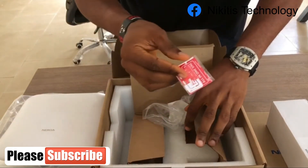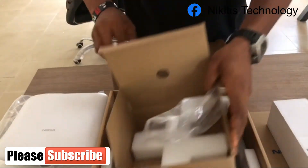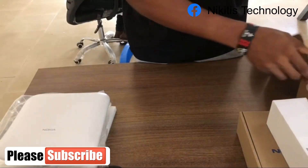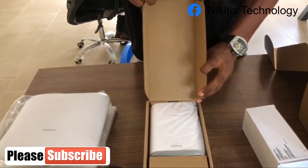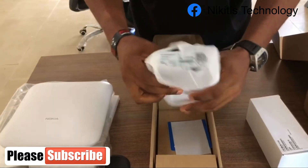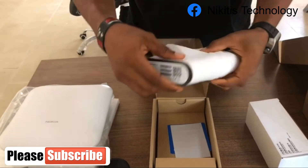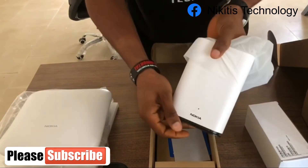The last item in this box is the SIM card. Next we have the IDU, which is the indoor unit — this is the router that came with the ODU. It's a Nokia router.